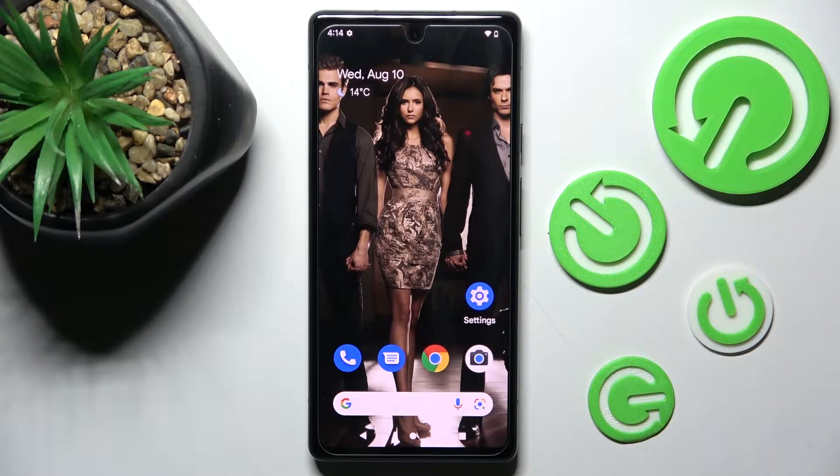Hi! In front of me is Google Pixel 6a and today I would like to show you how you can connect it using Bluetooth.